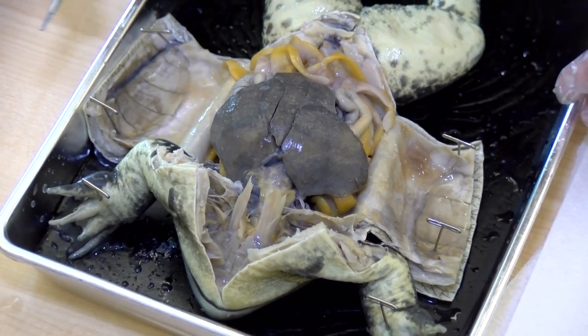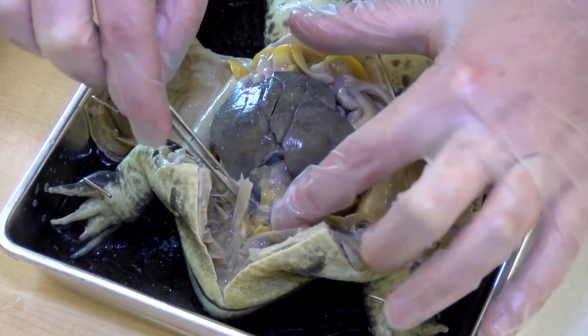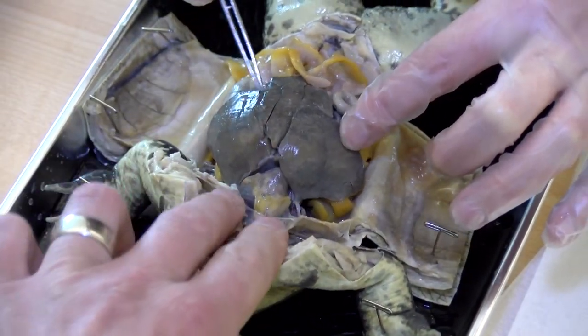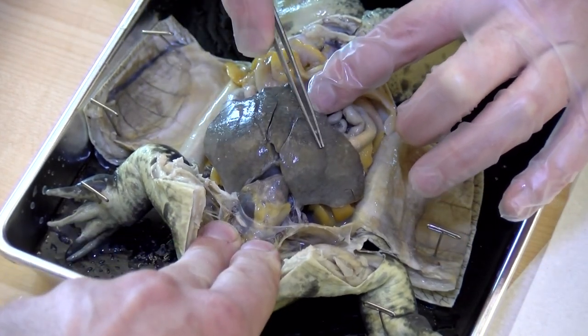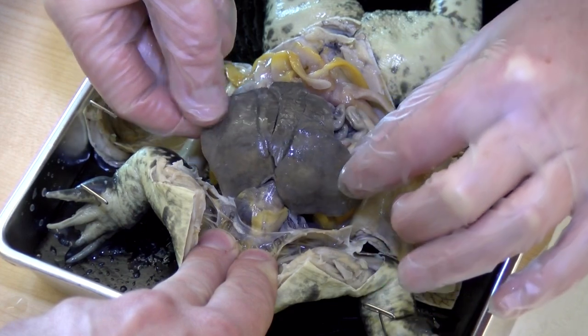Now that we've got this frog opened up, up here at the top is where we would find the heart. This large organ right here is the liver, and there are three different lobes to it.